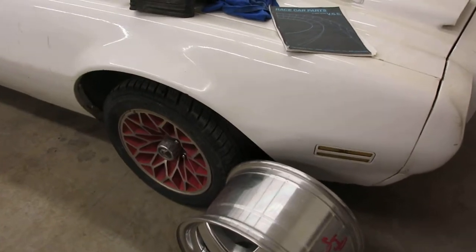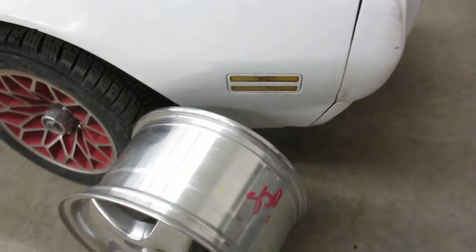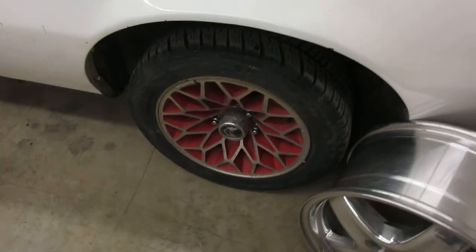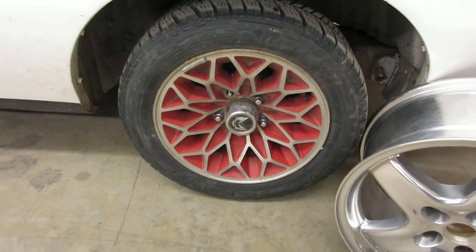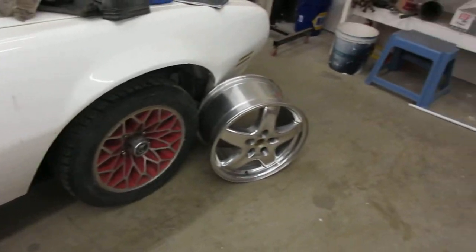We're trying to get to these 17x9s — 2002 built by Speedline, put on the WS6. They're a factory wheel; Speedline built that for Pontiac. We're gonna get rid of the 1976 Redbird — I don't know what Pontiac was thinking with the bluebird, yellowbird, and redbird. I call them clown wheels.